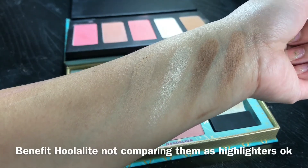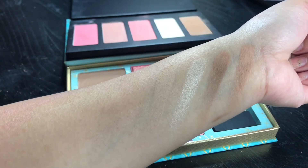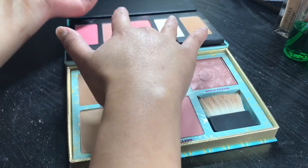Just want you guys to know that I'm not swatching these to compare them as highlighters, but I'm swatching them because this is the only difference in each palette — one has an extra bronzer and one has a highlighter.